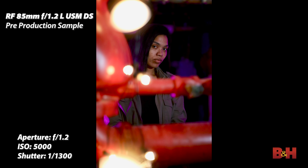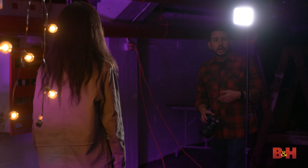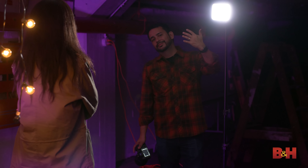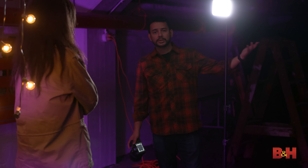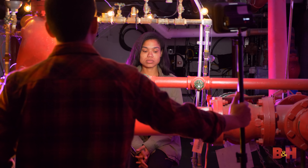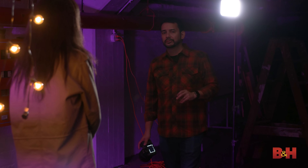I can see the difference through the viewfinder. In portraiture, softer and smoother — right now that's reading as higher production value, and it makes a difference in your photographs. I would say if you're a portraitist, the DS might be the one for you.